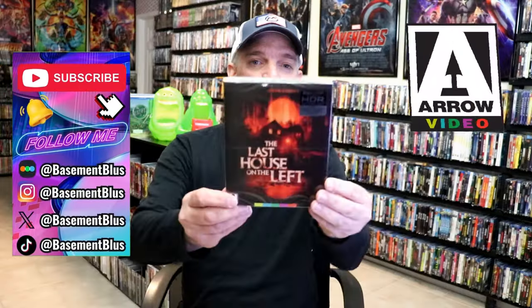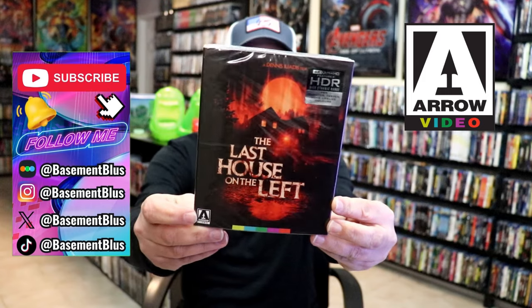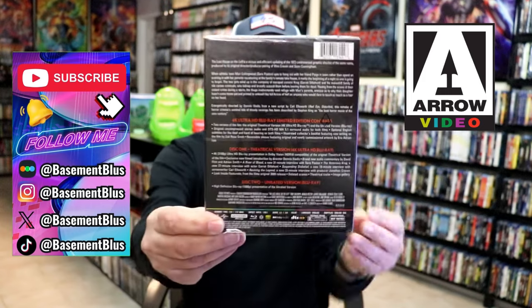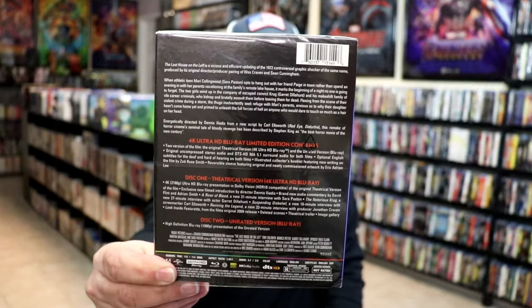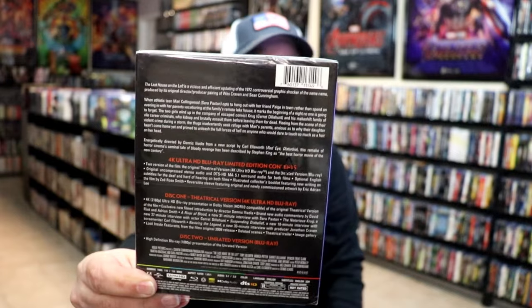Today I wanted to take time to do an unwrapping of The Last House on the Left Aero 4K release. This right here is the remake that they did. Here's the back. If you'd like to check out all of these special features, I'll put those up on the screen so you can see a better caption of it. Lots of special features included in this release.